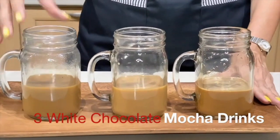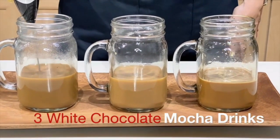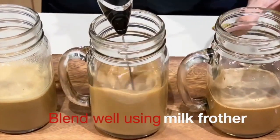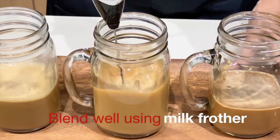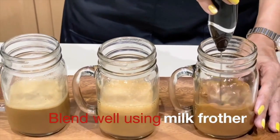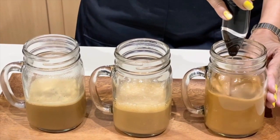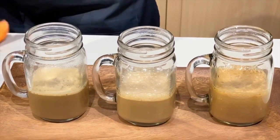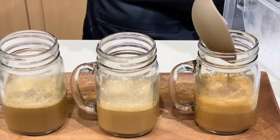Three white chocolate mocha drinks ready. Let's make sure they're all properly combined — we'll use our milk frother to froth the mixture and also get that foamy top. Easy enough to use a milk frother because to clean it all you have to do is dip it in water before moving on to your next cup. There you go — done with all three mocha drinks! Time to finish them and serve.